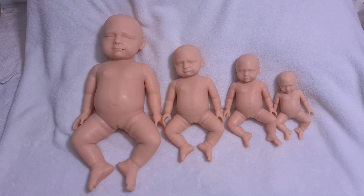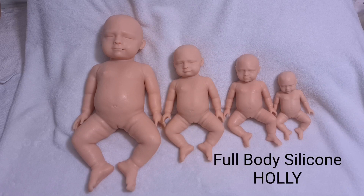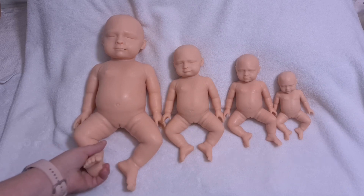Hey guys, it's Nikki from Still Women's Nursery. I just wanted to show you the size difference between our hollies. So these are our full-bodied silicon holly.